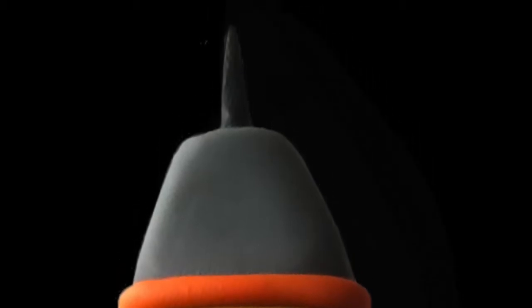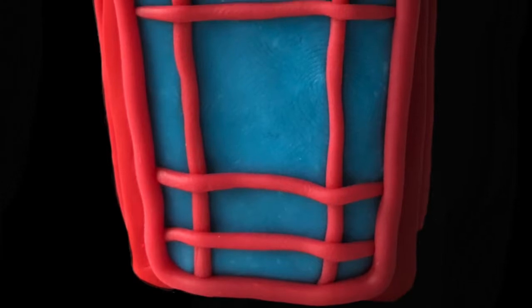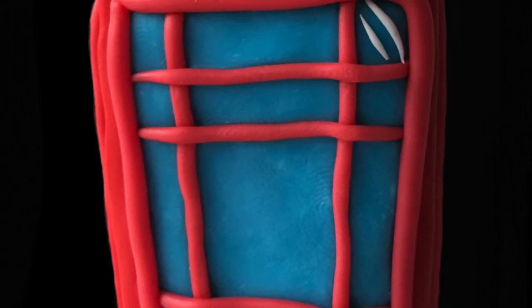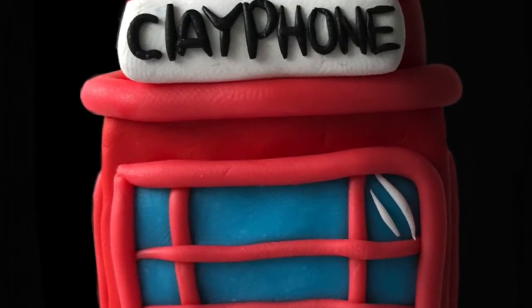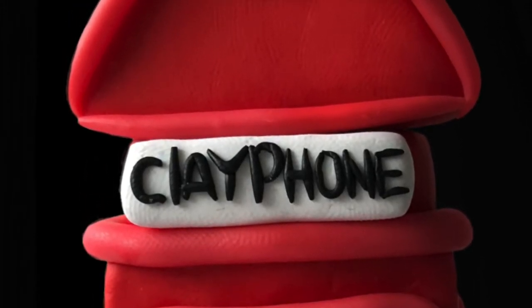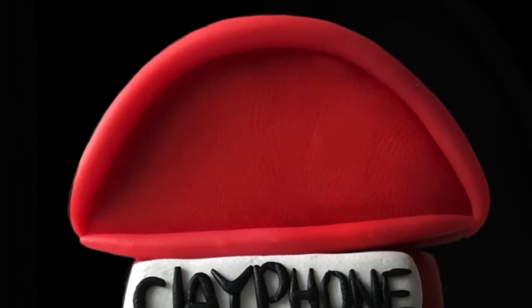Another famous British feature of the city are the iconic red cast iron telephone booths, designed by Sir Giles Gilbert Scott. These phone booths were first introduced to the city in 1926. There were 1,500 of these booths produced, but only a few remain today. So if you have seen one, you're pretty lucky.